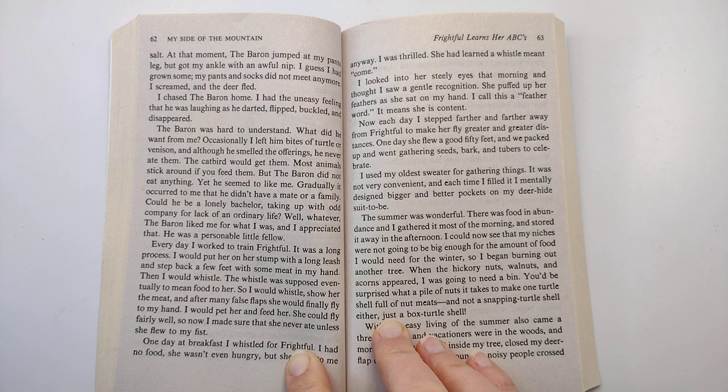So I would whistle, show her the meat, and after many false flaps, she would finally fly to my hand. I would pet her and feed her. She could fly fairly well. So now I made sure that she never ate unless she flew to my fist.